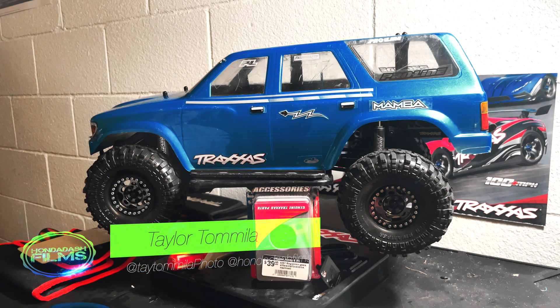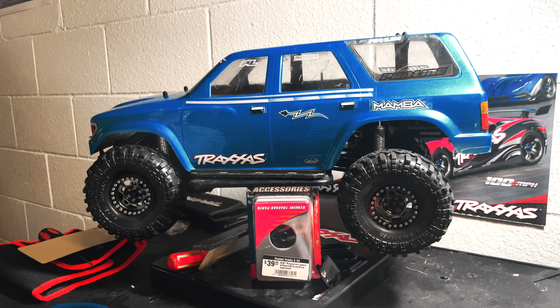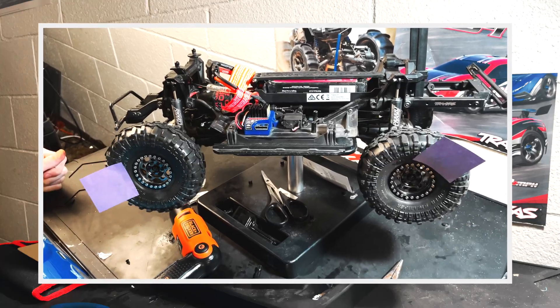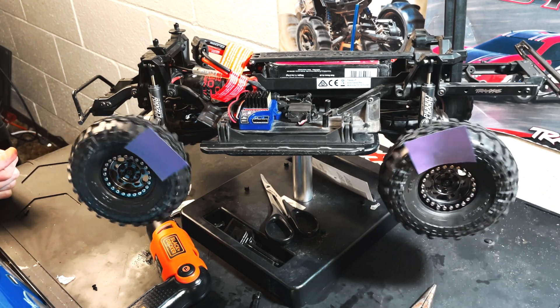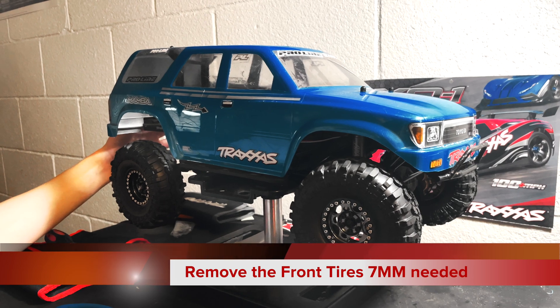Hello everybody, welcome back to the channel. This is Honda Dash Films, the place you come to learn about photography and all things RC. I'm your host Taylor Tomala, and today I have a very special video. This is going to be my first ever TRX4 how-to video — I'm going to be showing you how to put overdrive in the front of your truck, making your front end spin faster than your rear end, giving you more traction and control of your vehicle and also increasing your steering radius.